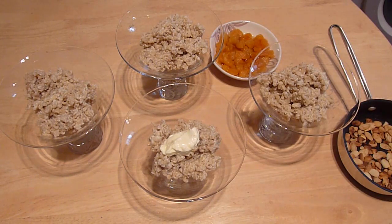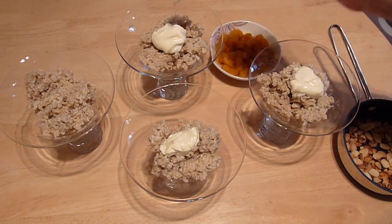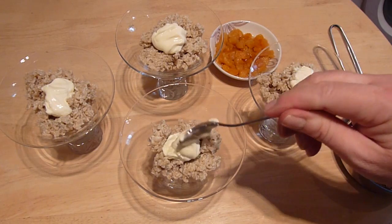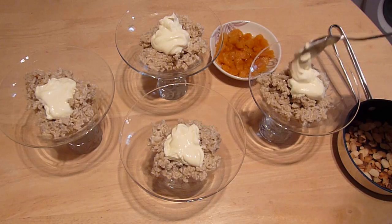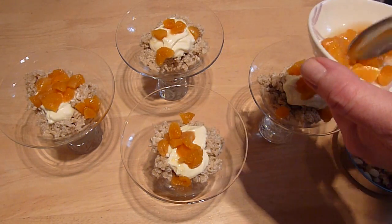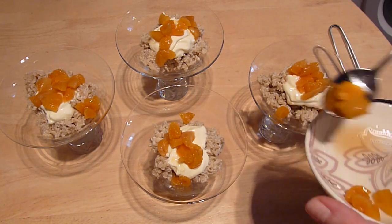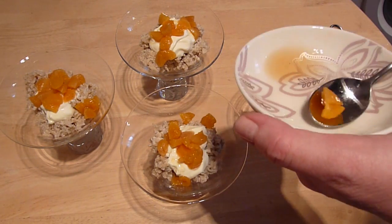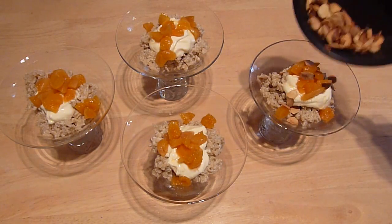When ready to serve, spoon the rice pudding into pretty dessert bowls. Top each one with a tablespoon of half fat crème fraîche, or dairy-free yoghurt if you want to keep this dessert completely dairy free. Then spoon over the soaked apricots and any soaking liqueur. Finally, scatter over the toasted almonds and serve.